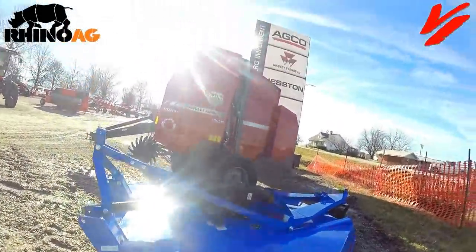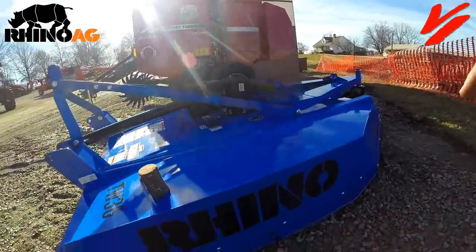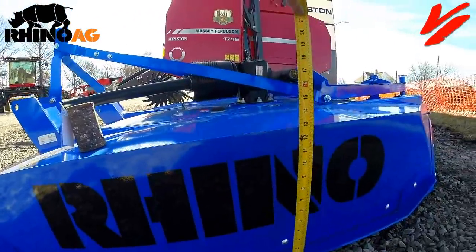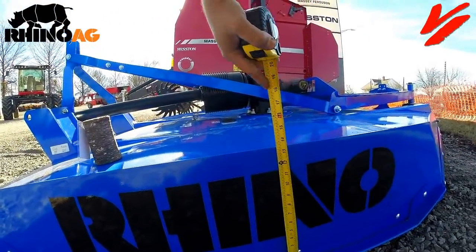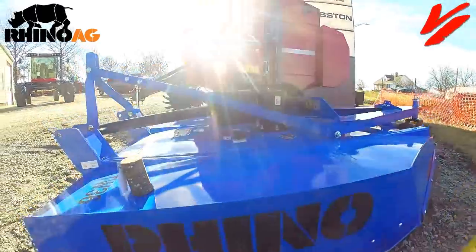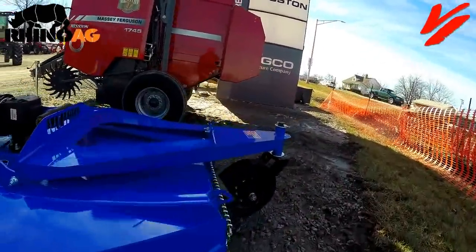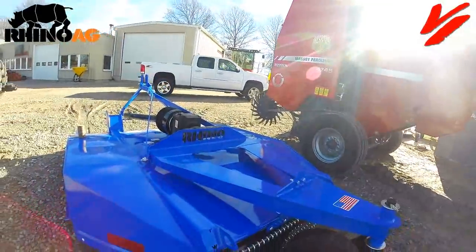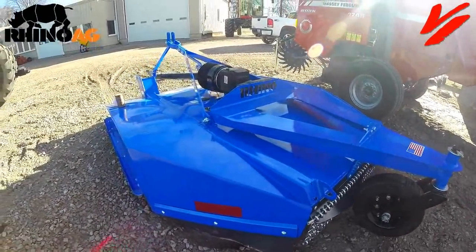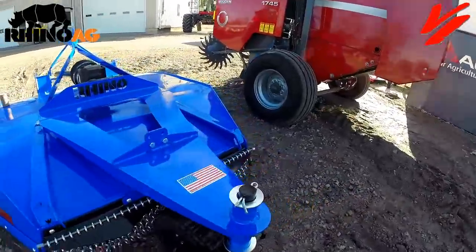If you watch underneath billboards you may see this cutter cutting highway frontage roadway. One of the big things that separates the 30 series is the depth of this deck — there is a tremendous amount of room, over a 12-inch deep deck. That's a lot of material this thing can hold to cut large volumes and discharge it. The deeper the deck, the better the cut and the better the distribution of material.